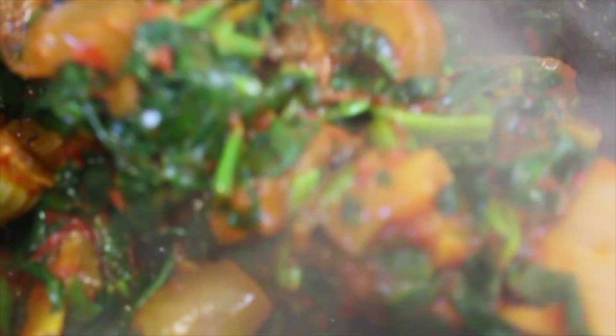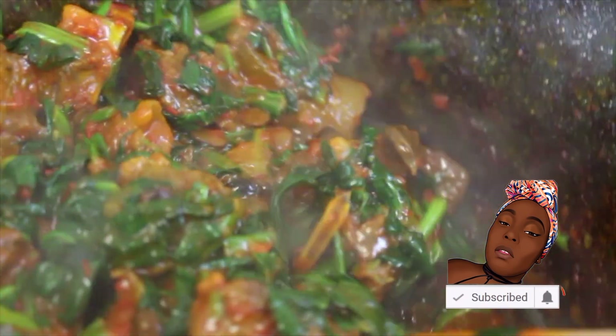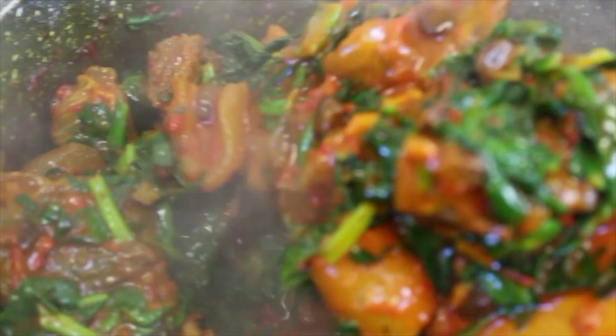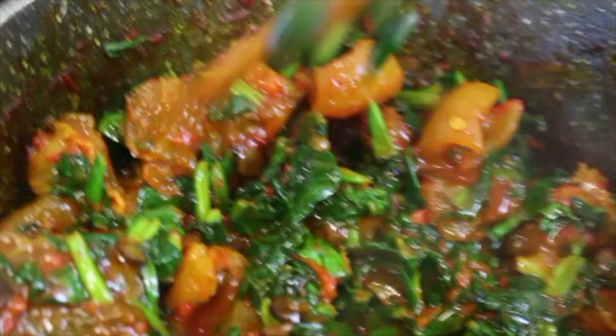Hello beautiful people, welcome back to my YouTube channel. It's your girl Abami. Just in case you're new to this channel or you've been watching for a while and you're not subscribed, please kindly click the subscribe button below and turn on the bell so you can get a notification whenever I post, which is every Friday at 6 p.m. Today I'm going to be showing you how I cook my assorted egusi.